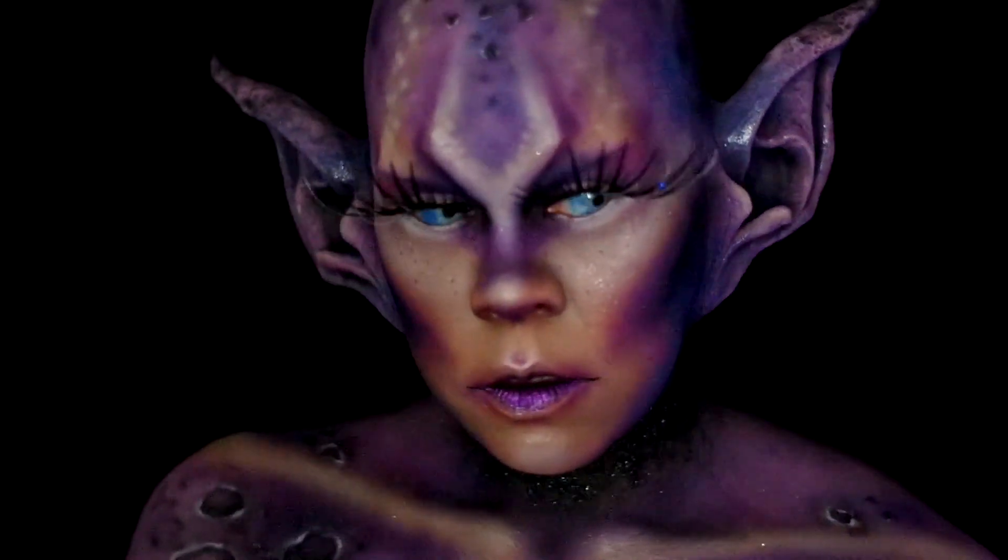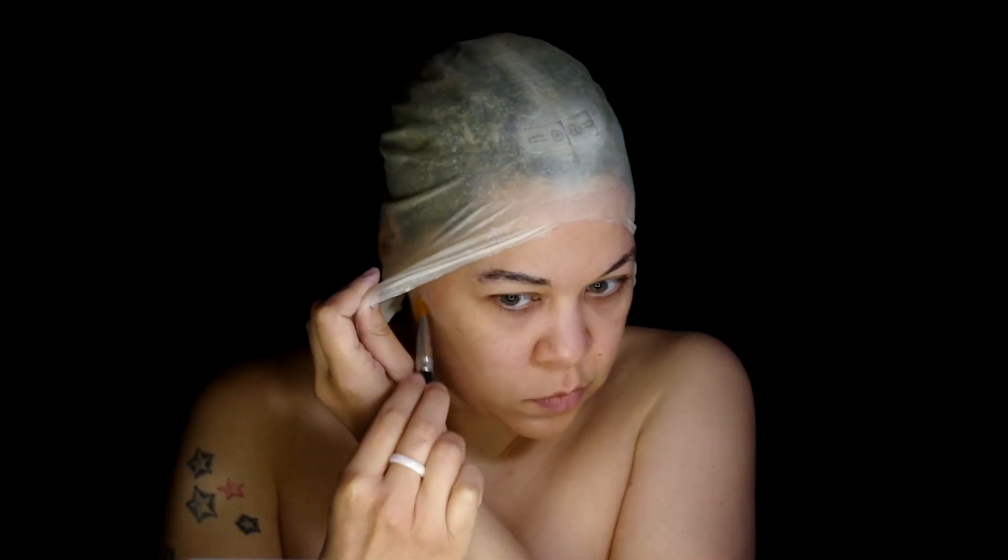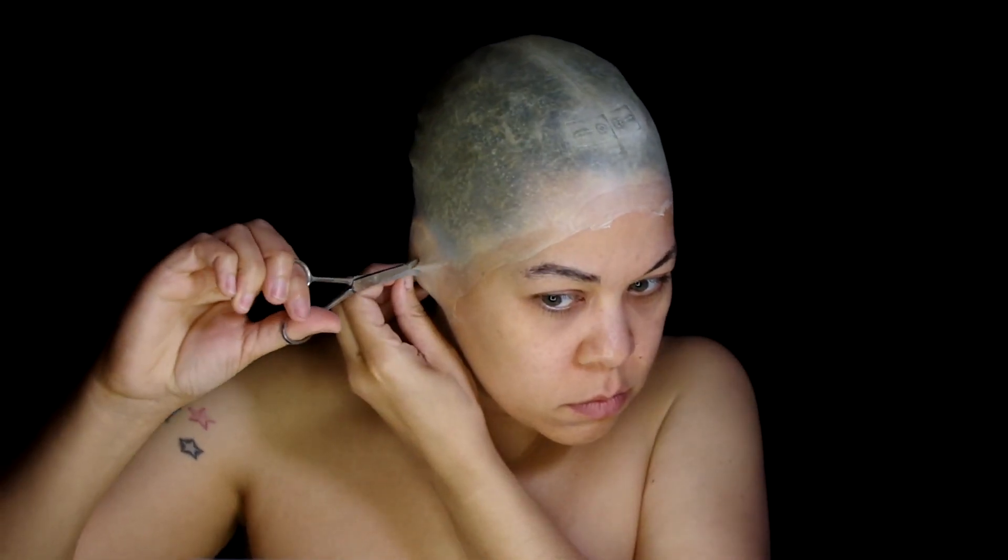Glue down those eyebrows real quick and apply the latex bald cap with Prosaid, then cut some holes to pull my ears through.